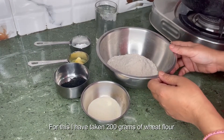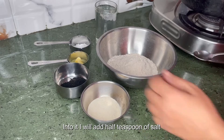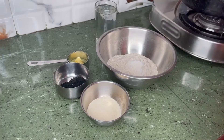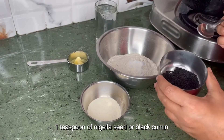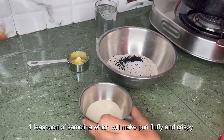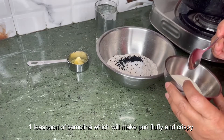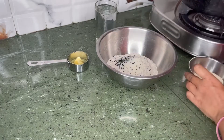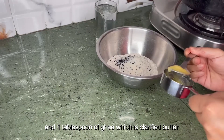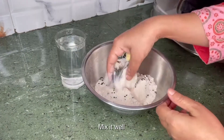I will start with making dough for puri. For this I have taken 200 grams of wheat flour. Into it I will add half teaspoon of salt, one teaspoon of nigella seed or black cumin, one teaspoon of semolina which will make puri fluffy and crispy, and one tablespoon of ghee which is clarified butter. Mix it well.